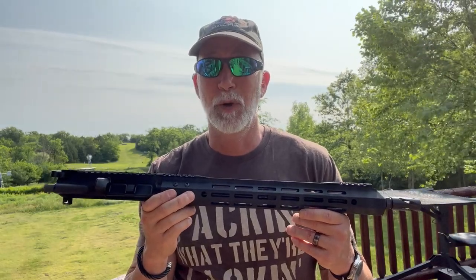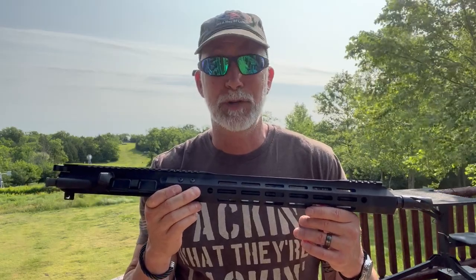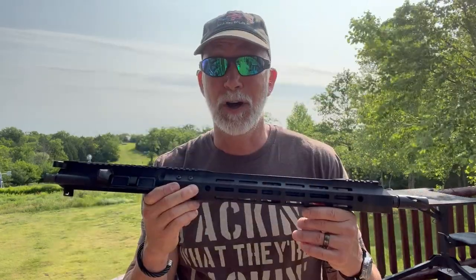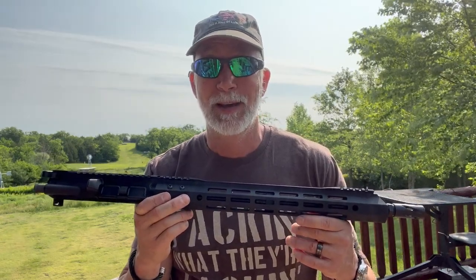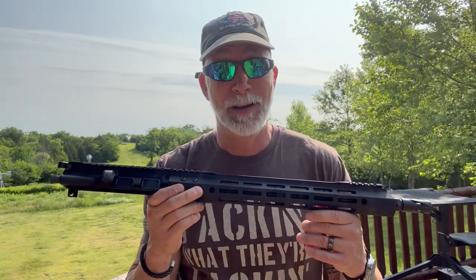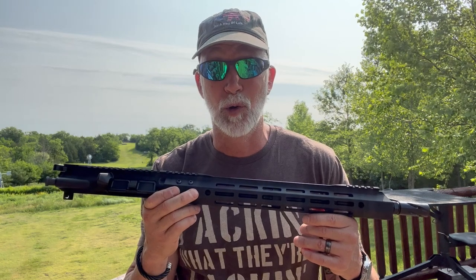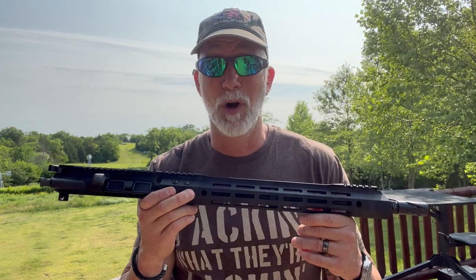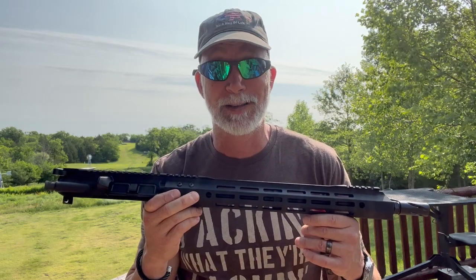Everyone knows the saying, you get what you pay for, or the best bang for your buck. Most of you that shoot ARs have also heard of Bear Creek Arsenal, or BCA. There is also a saying about opinions — they are like something, and everybody has one. BCA is undisputed for being affordable. After that, everybody has their own opinion. I always tend to go with the proof is in the pudding — or as I say, it is what it is. I like nothing more than QPC: Quality, Performance, and Cost, or best bang for your buck.